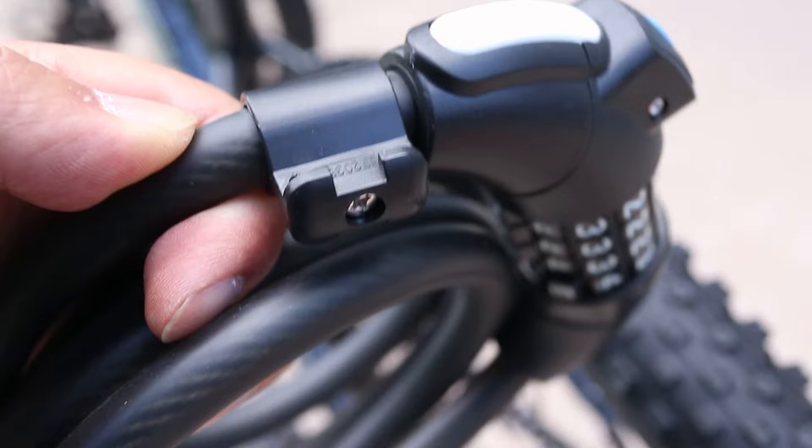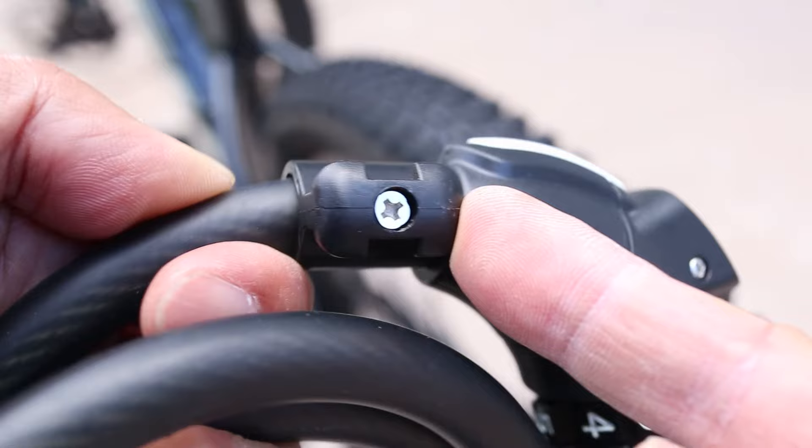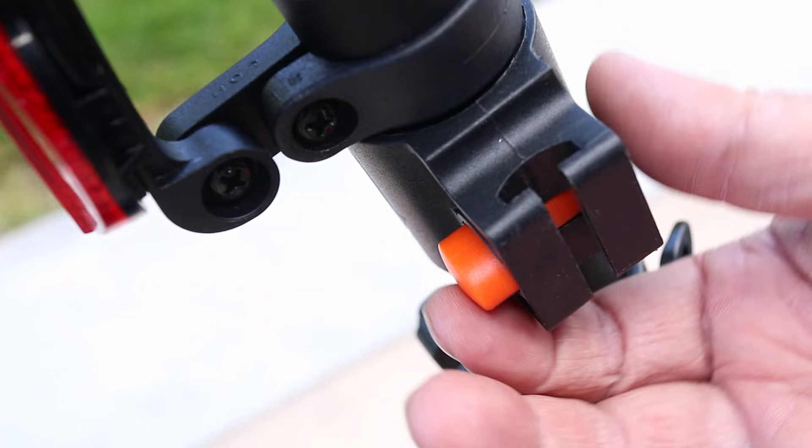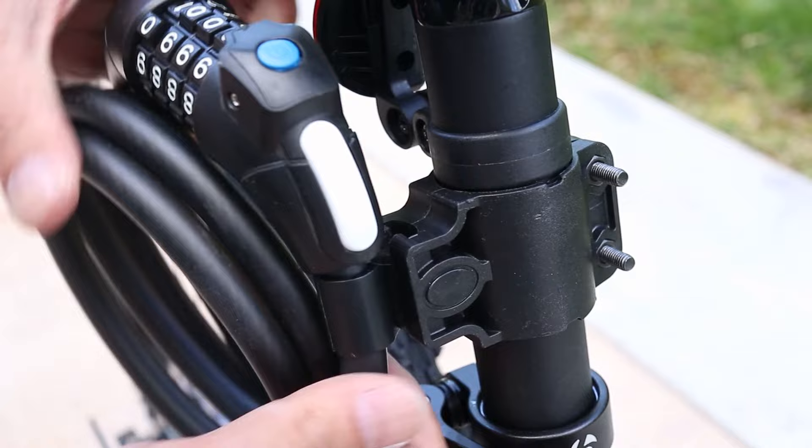This combination lock has a little tab attached to the cable — it's what it uses to connect to the mounting collar, and it slips in right here. I need to press a release button to click it in. I hope you can see how easy it is to attach a lock to a bike using the included hardware.